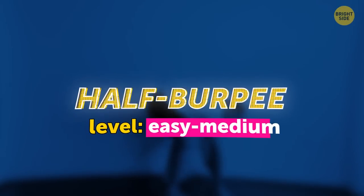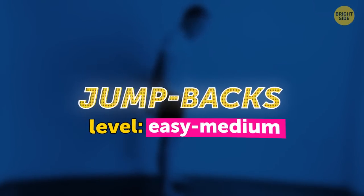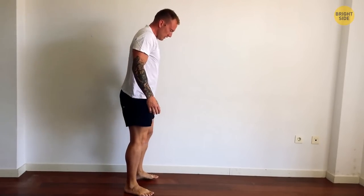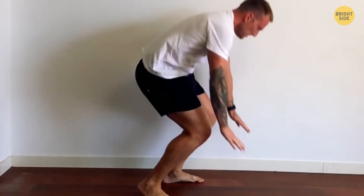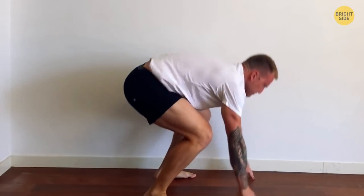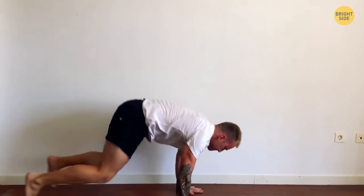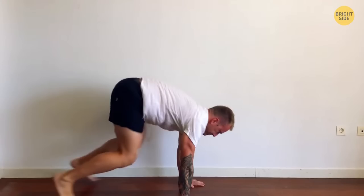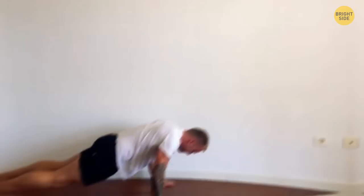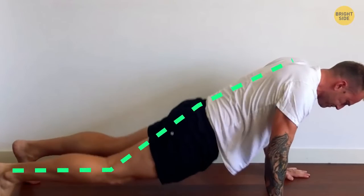Half burpee. Level: easy to medium. Also called jump backs or plank jumps. Stand upright. Bend the knees. Hands are slightly in front of the feet. Hop back with your feet to a high plank — or step back if it's too hard to jump. When you're in a plank, take a higher position with the hands under your shoulders, feet shoulder-width apart. Jump or step to the original position. That's one rep. Common mistake: when your hips go down in the plank position or you don't have a flat back.